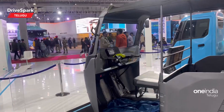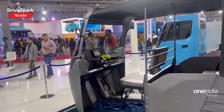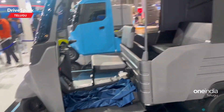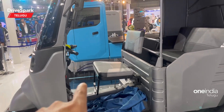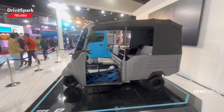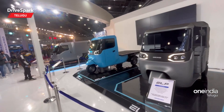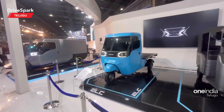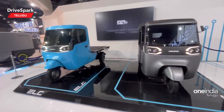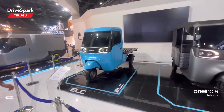The driver seat has a lot of space and comfort. We have a complete lineup of electric three-wheelers just unveiled here. If you want to see more of these three-wheelers, let us know in the comment box. Like and share — until then, this is Arun Teja signing off.